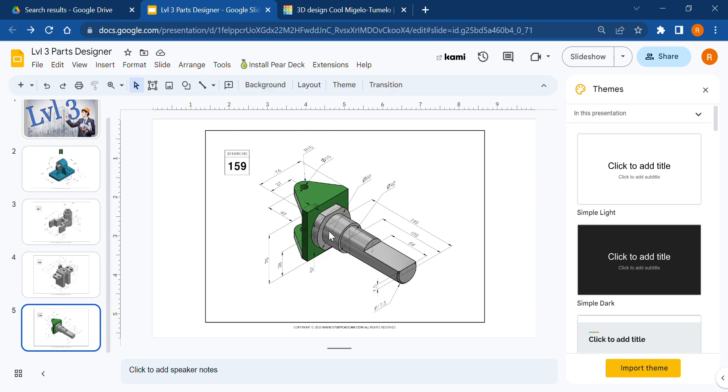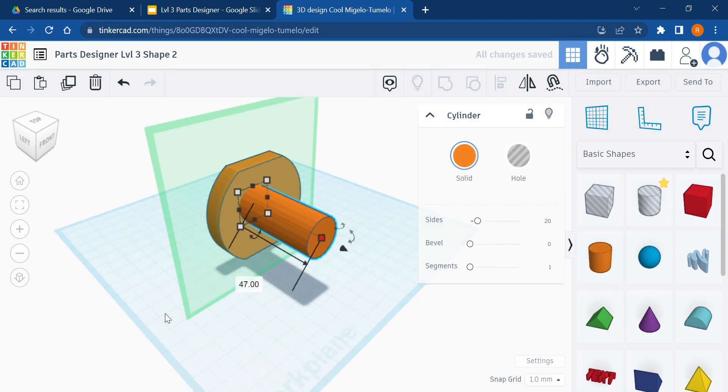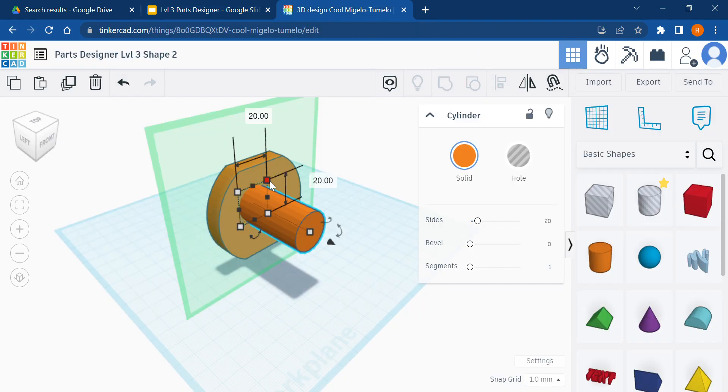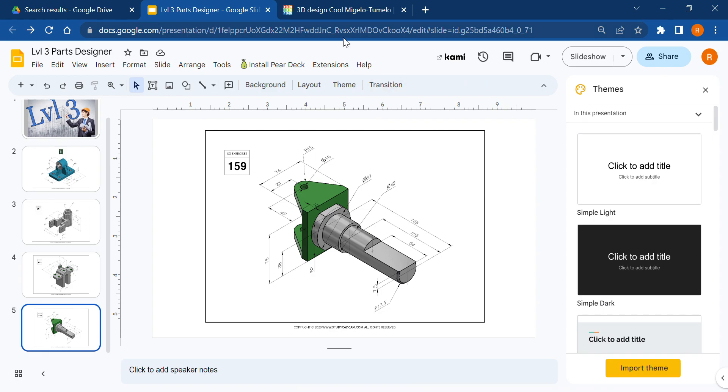Next we're going to make the next extrusion — it's a cylinder. It doesn't tell us how long it is, but we know the distance from the very edge of the shaft to the far end is 145mm, and to the base of this extrusion is 105mm. The difference — 145 minus 105 — must be 40mm. So we have a cylinder sticking out 40 millimeters with a diameter of 42.